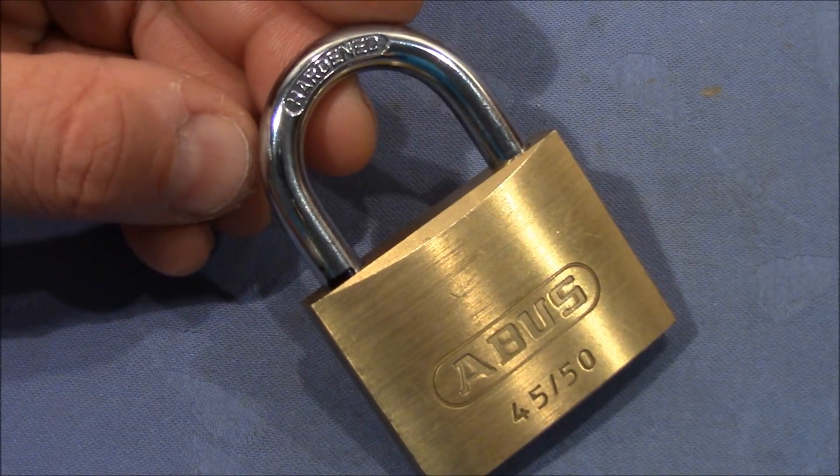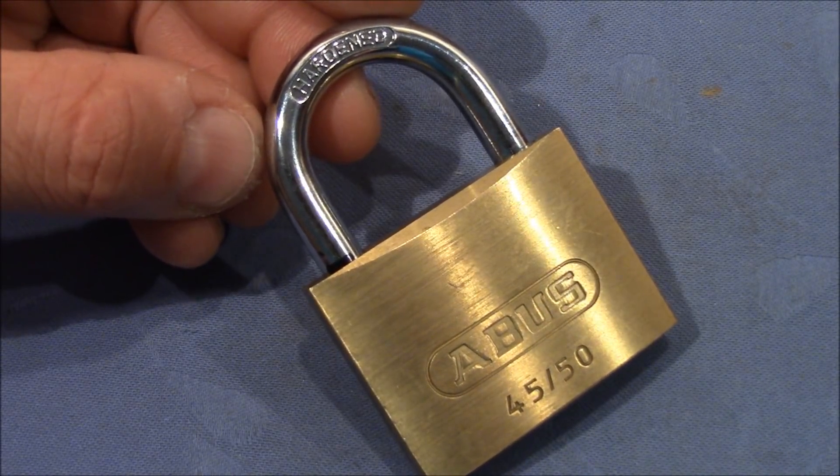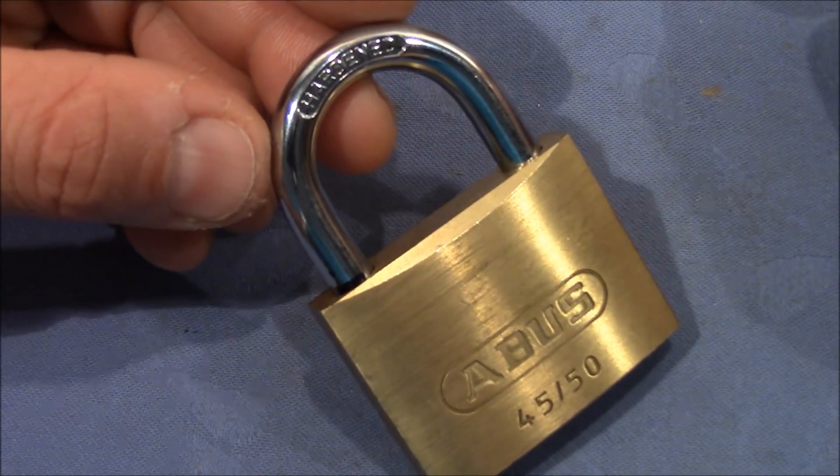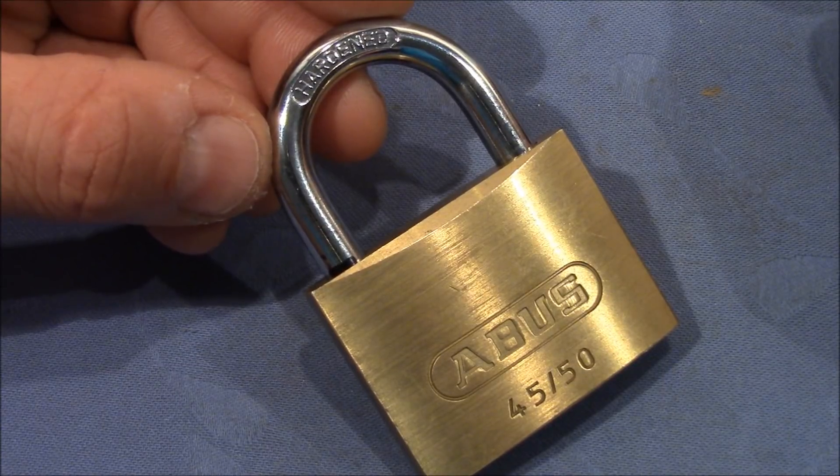Welcome to a destructive entry test. I want to see how easy it is to forcibly open up one of these brass padlocks if we hit the lock at its weakest point.